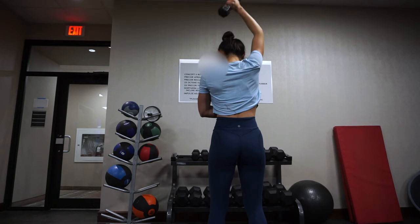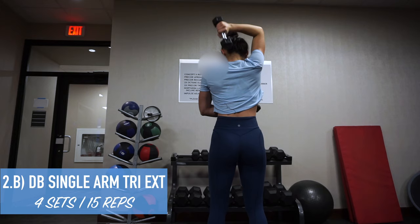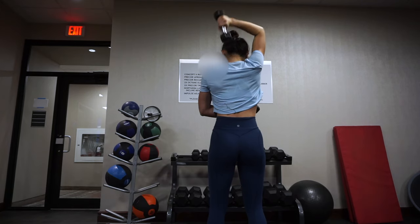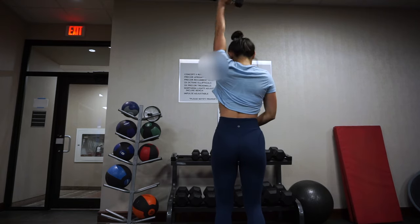The second exercise in this superset is single arm tricep extensions. This is kind of similar to the first tricep exercise, except you're just using one arm.